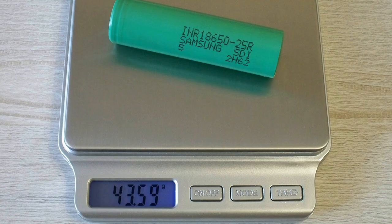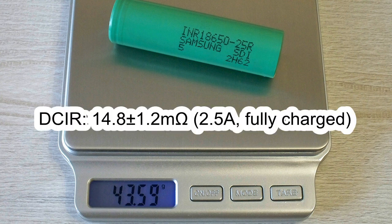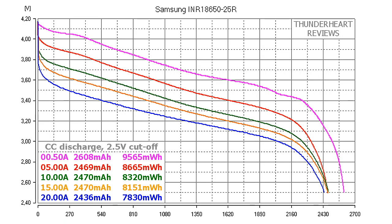The measured weight of my cell was 43.59g and the measured DC internal resistance was around 15mΩ in fully charged condition at 2.5A. At 0.2C or 0.5A, the Samsung INR18650-25R gave out 2608mAh or 9565mWh. At 5A discharge: 2469mAh or 8665mWh. At 10A: 2470mAh or 8320mWh. At 15A discharge: 2470mAh or 8151mWh.